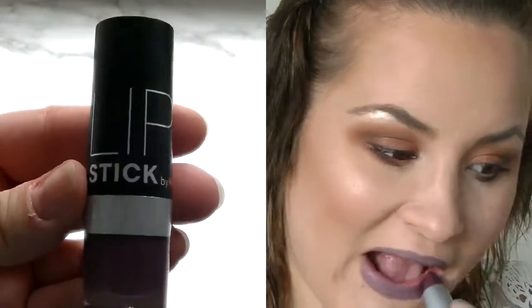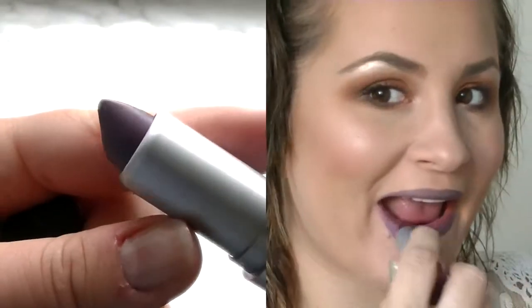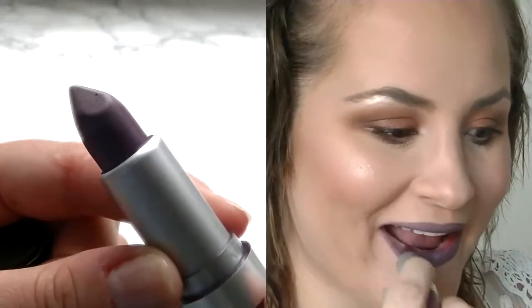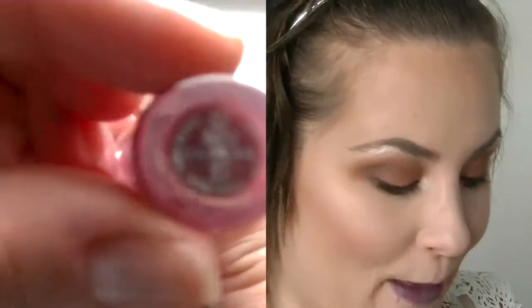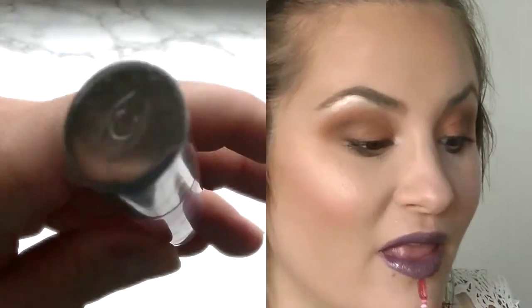Now I'm going in with the lipstick from H&M in the color Purple Rain and just applying it all over the lips. Then going in with a lip gloss from Clarins — Clarins, as we say in Sweden — and applying it all over the lips.